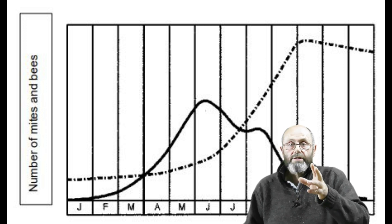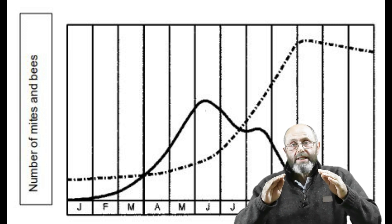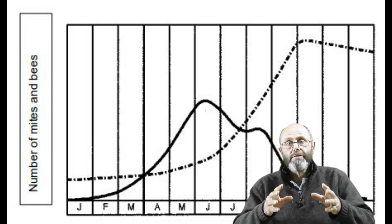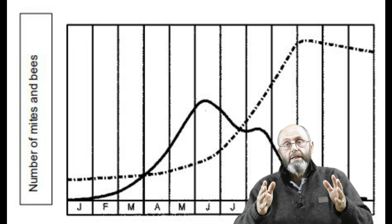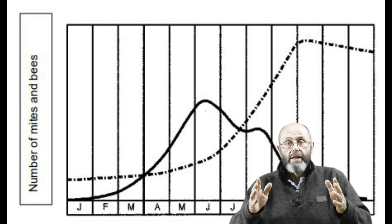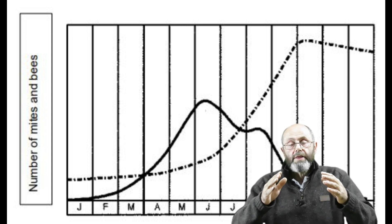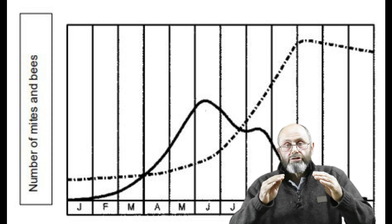In fact the numbers continue to increase beyond that, but if you haven't treated after six months your hive is going to die. The biggest impact that mites have on a hive is in the autumn when the mite levels spike, and at the same time bee numbers drop, so the number of mites per bee goes way up. At that point the damage done to the bees becomes irreversible, because at that time of year the hive is making winter bees. Bees normally live 42 days in the summer, but in the winter they produce bees that will stay in the hive all winter and might live up to 140 days.